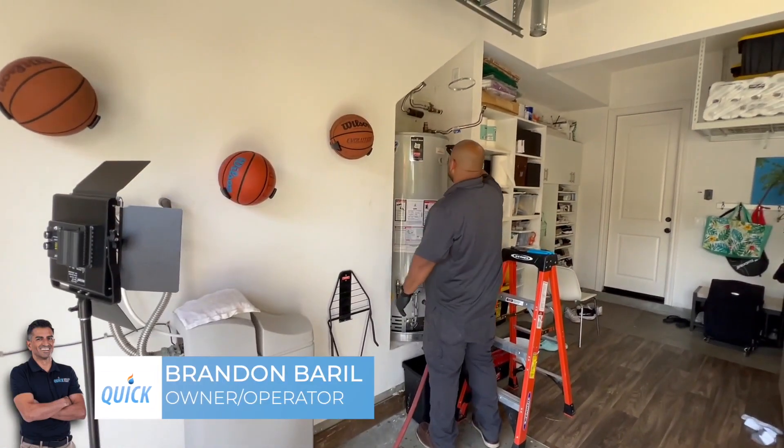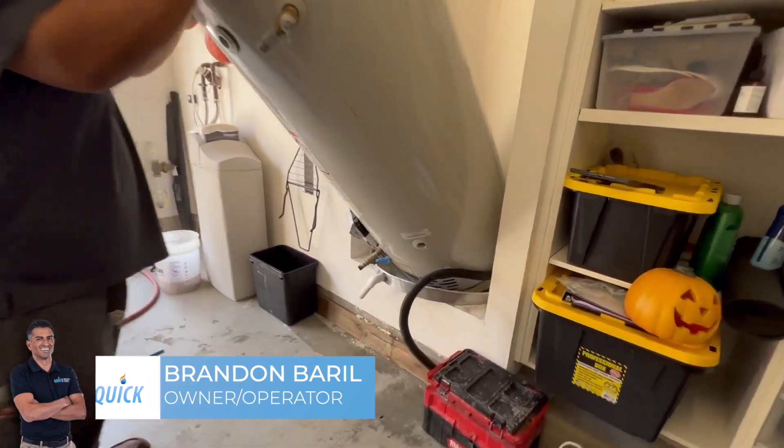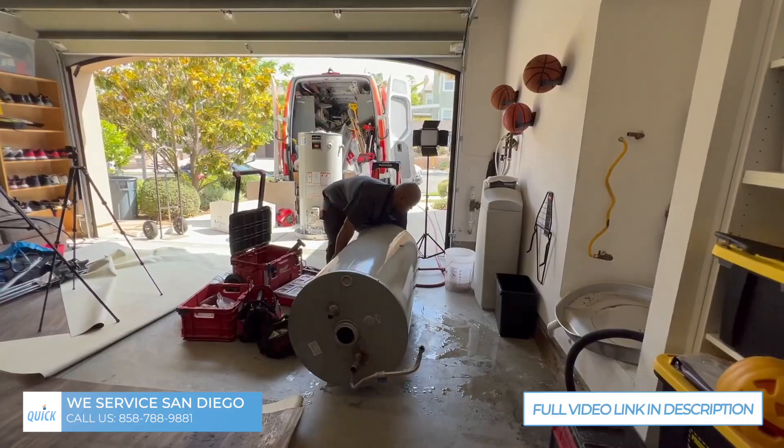We're on a job site here changing out a 75-gallon water heater. We're trying to get the tank out without damaging that flange right there, because that's just drywall and a thin sheet of metal, so you gotta do this just right.